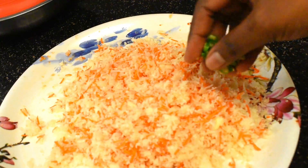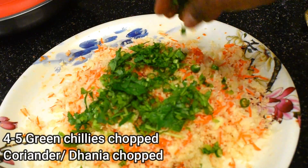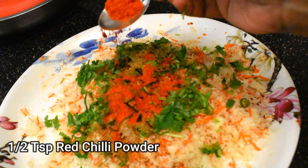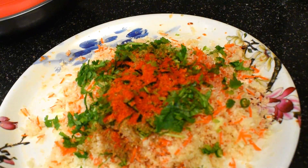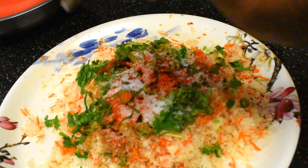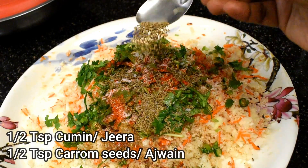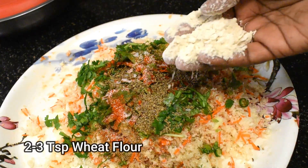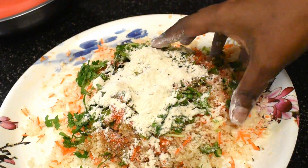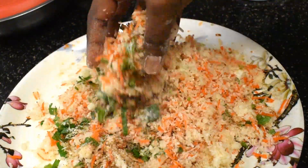Now let's make the stuffing ready. Add chopped green chilies, chopped coriander, half teaspoon of coriander powder, half teaspoon red chili powder, salt to taste, half teaspoon of cumin, and half teaspoon ajwain or carom seeds. Sometimes the stuffing becomes a little watery, so a secret tip is to add two to three teaspoons of whole wheat flour and mix it nicely.